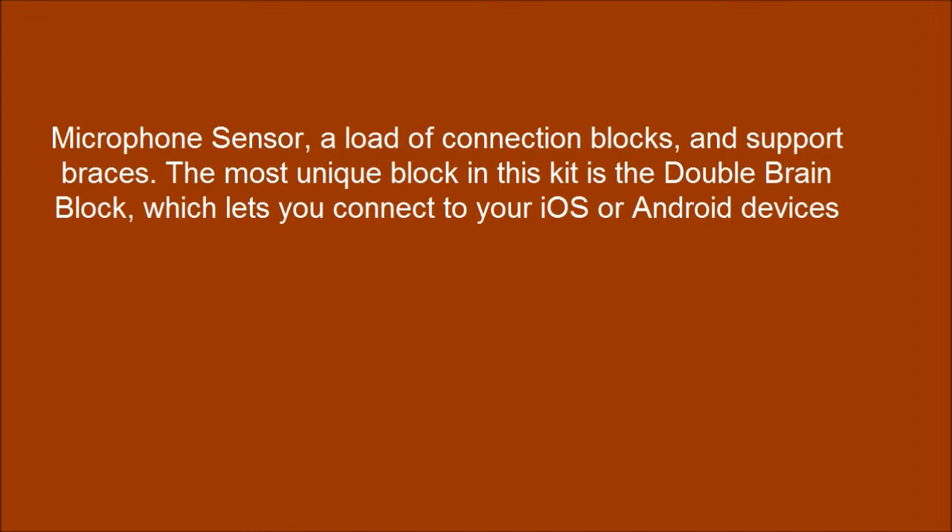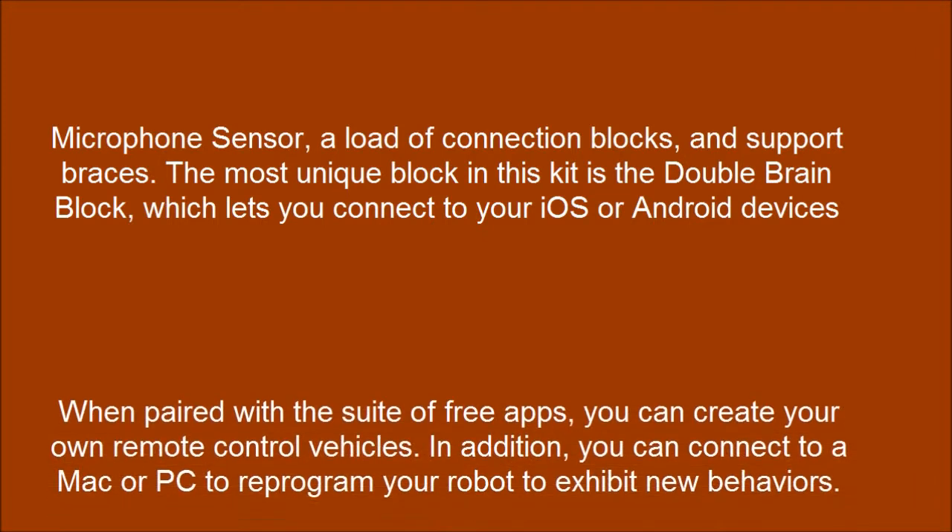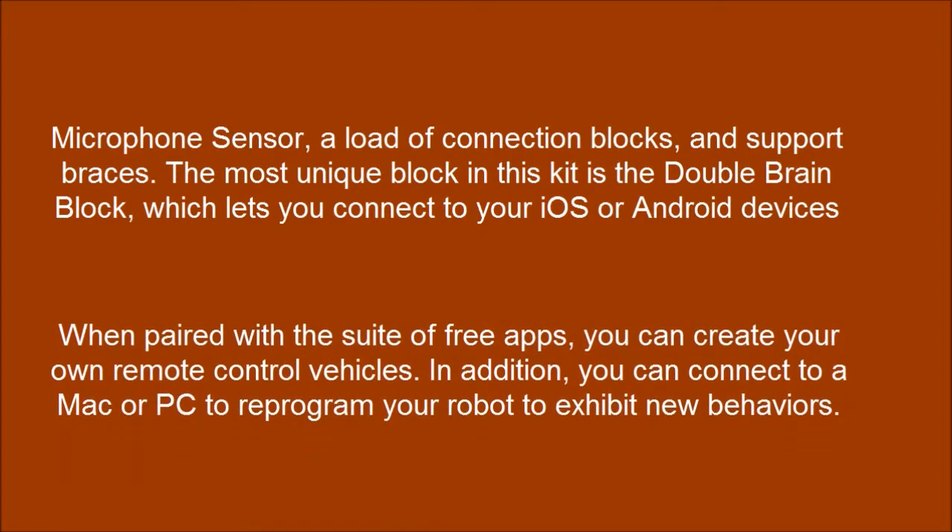The most unique block in this kit is the double brain block, which lets you connect to your iOS or Android devices. When paired with a suite of free apps, you can create your own remote control vehicles. In addition, you can connect to a Mac or PC to reprogram your robot to exhibit new behaviors.